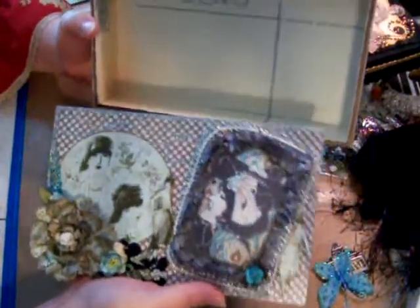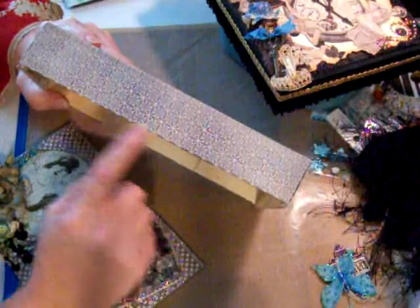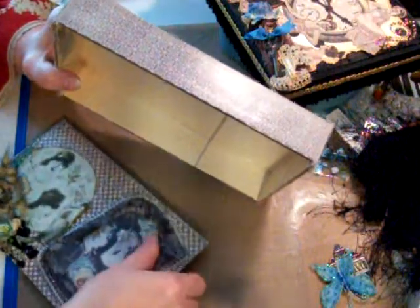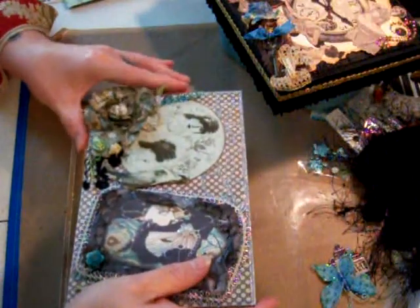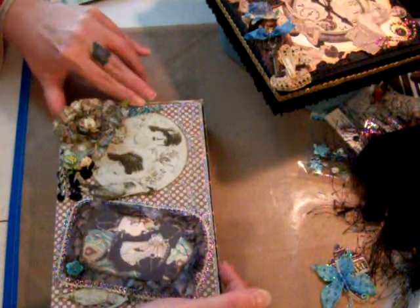It says 'postcard,' so maybe she can put pictures in here — special pictures from a trip, or postcards, or letters. I just thought it was really cute. I'm going to finish off the edges with the ink, then mark my holes and put a hinge on it. My hinge is gold, so I'll probably have to color it. I color it with the Tim Holtz alcohol inks — that's how I'll get my silver, because I haven't really found any silver ones. If you do, please let me know.